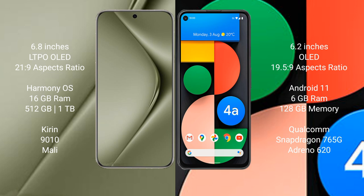The Huawei Pura 70 Ultra runs on the HarmonyOS operating system. The Google Pixel 4a runs on the Android 11 operating system.